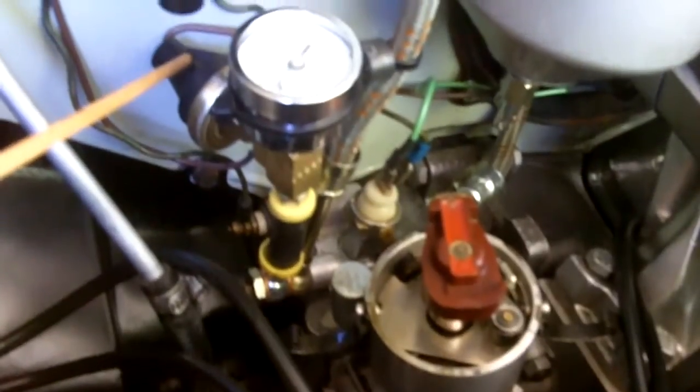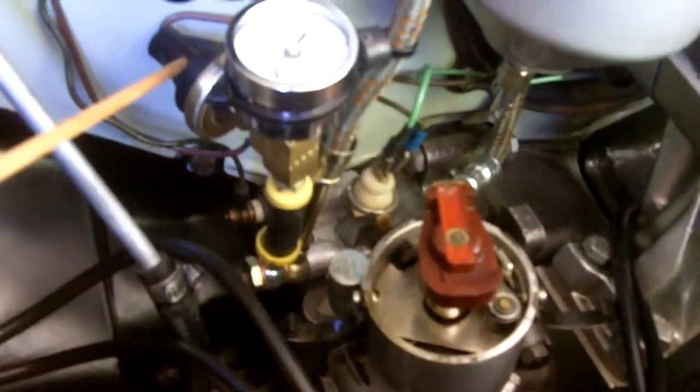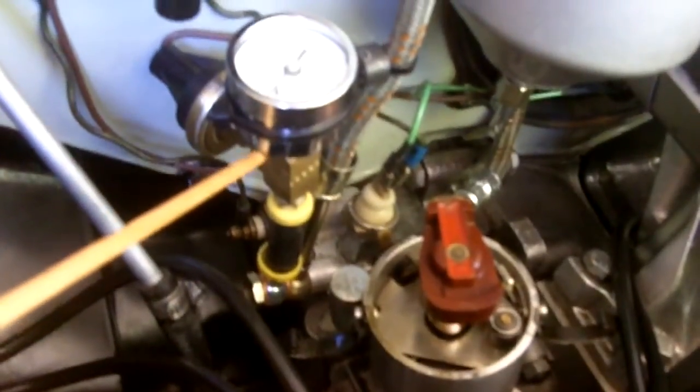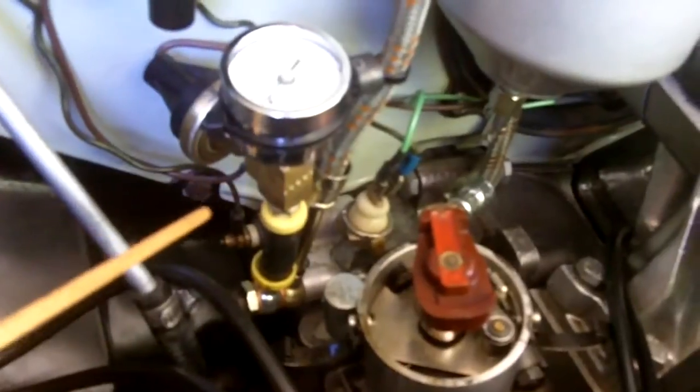This second switch is adjustable from 20 to 40 psi, and I've got it set for 28 psi. If you like, you can also add an analog pressure gauge at that point, though that's not necessary unless you like gauges.